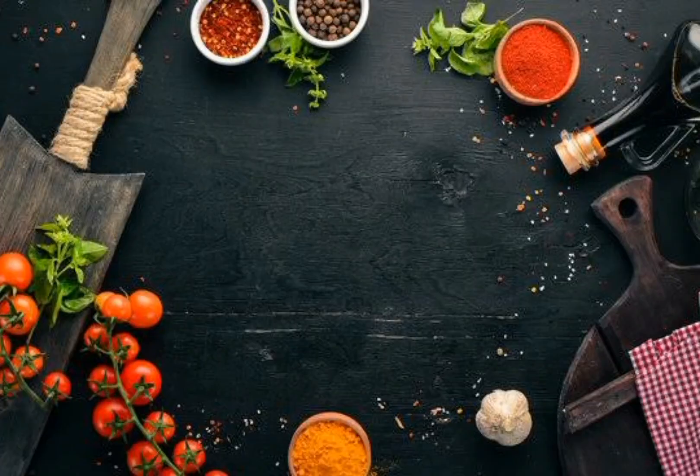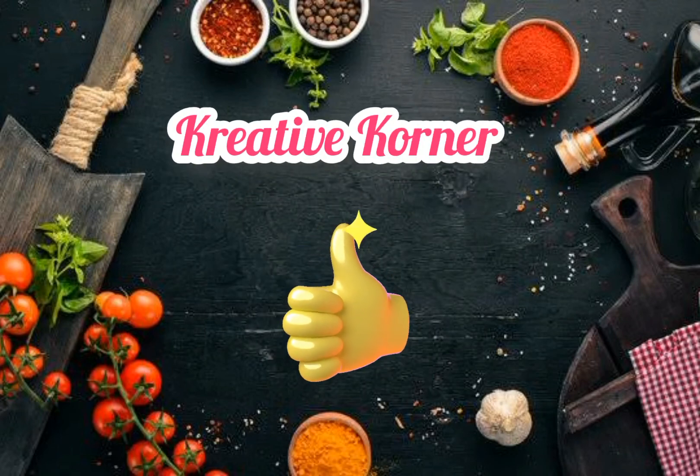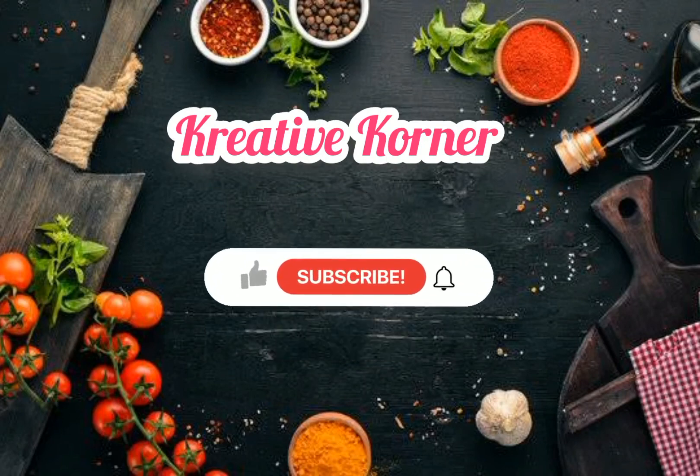I hope you try this at home and give your feedback in the comment box. Thanks for watching my channel. If you like this video, please do like, comment and share, and don't forget to click on the bell button for the latest update videos.